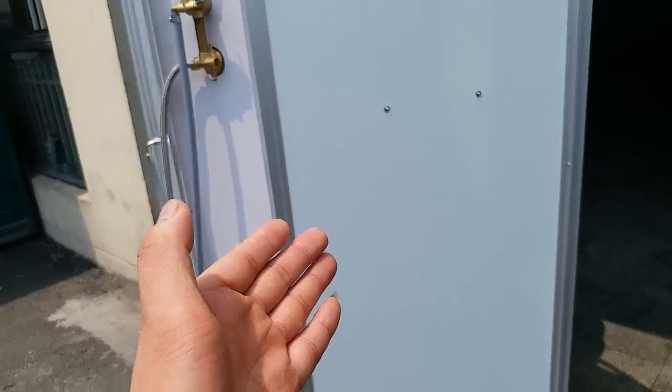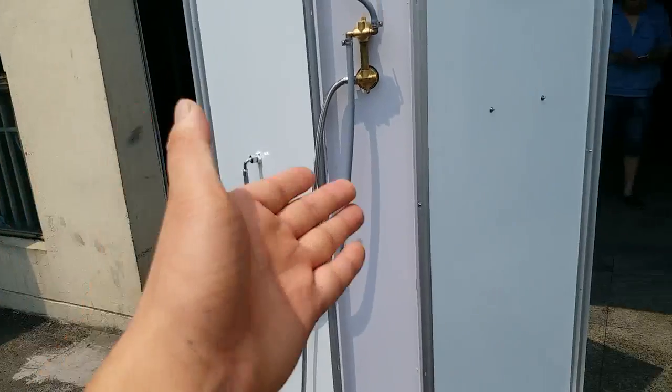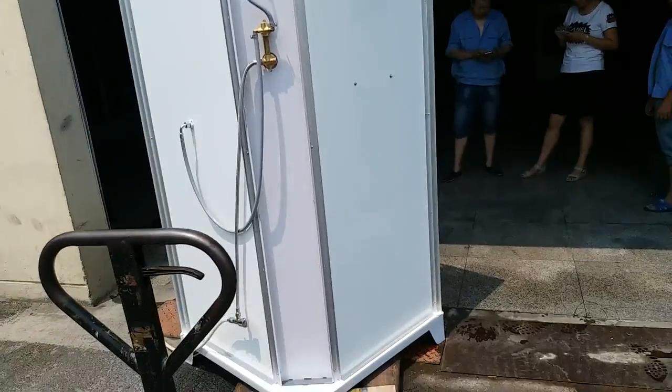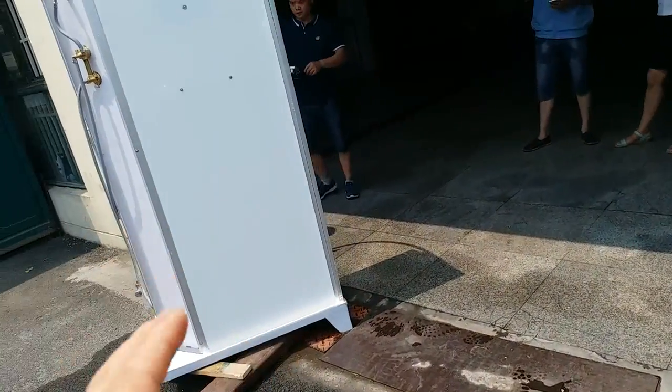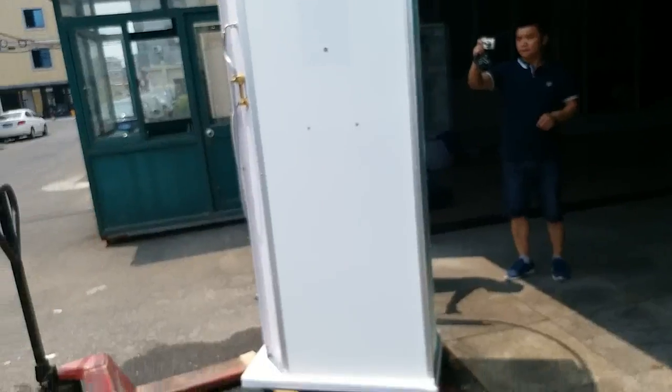And these two back glass panels, left and right, they are white glass, which makes the shower cabin quite nice from the look.